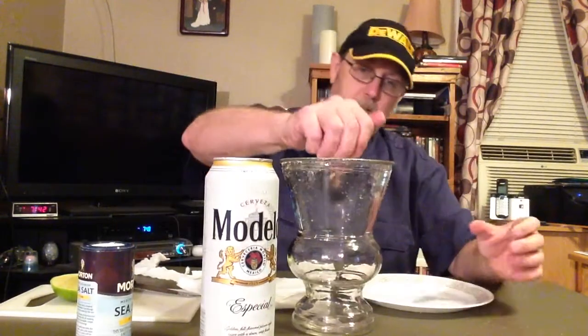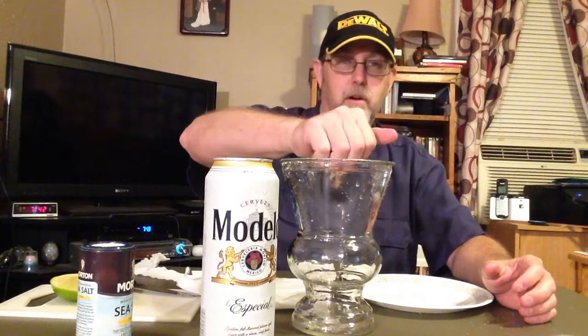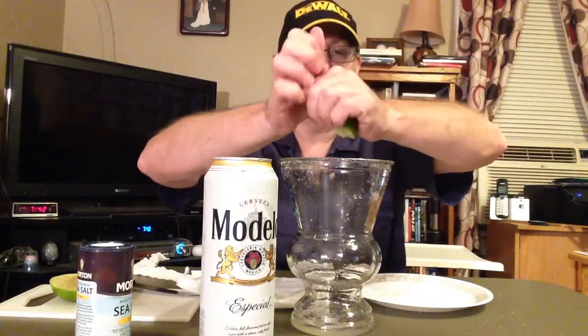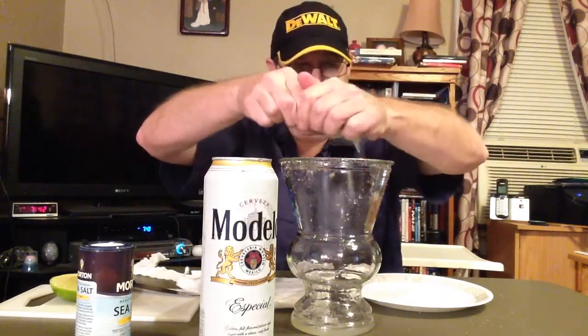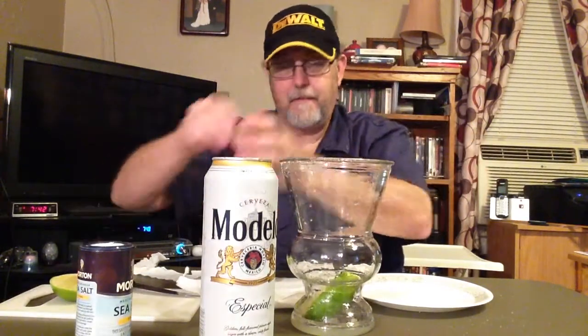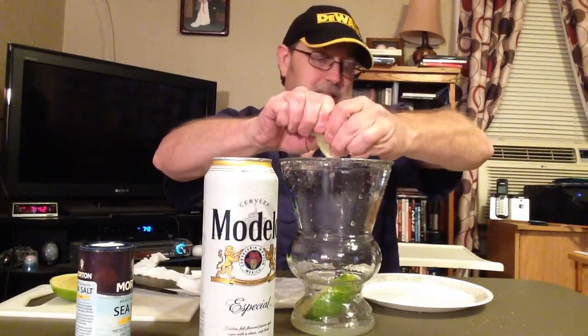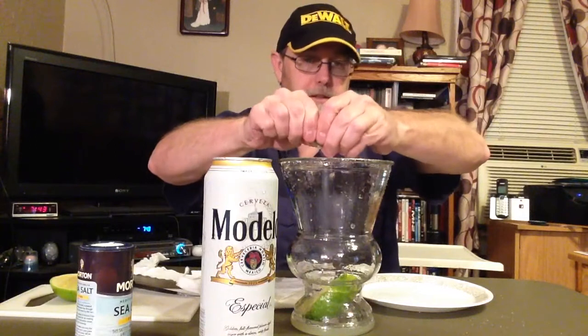Let's go ahead and put our limes in. I washed these limes off because at the grocery store people are all handling them, looking them over and checking them out, and they're stocking them — so I washed them. And I washed my hands. I'm kind of a germ freak.